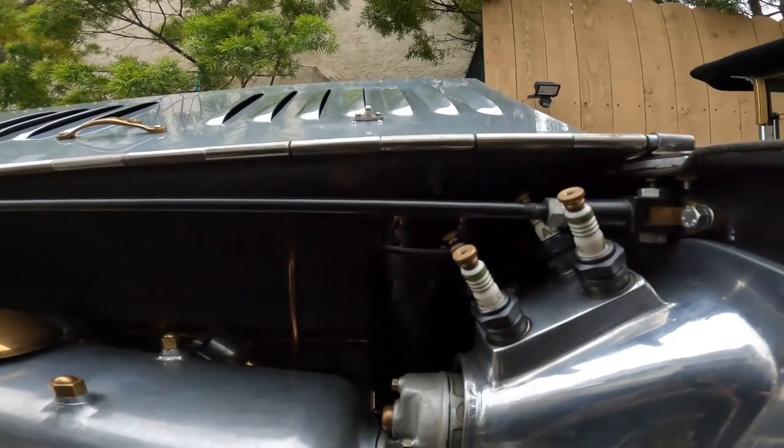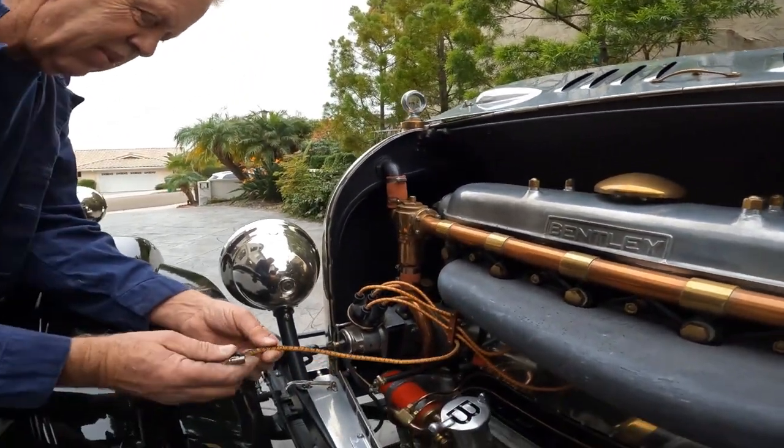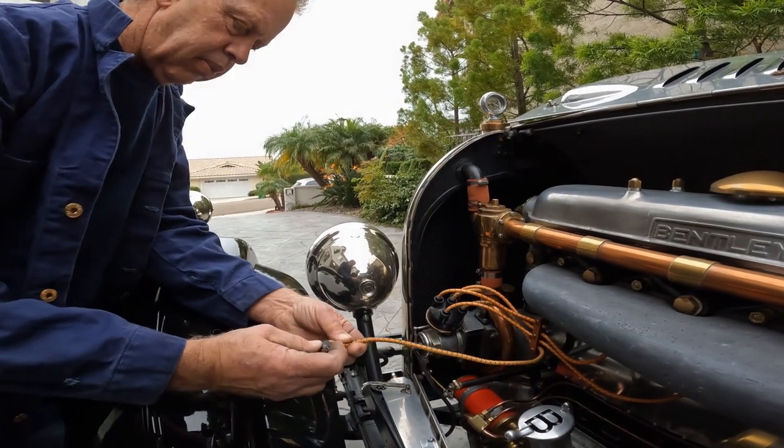It's got spare spark plugs right here. No spare spark plug wires though? That's probably our misfire, I would think.